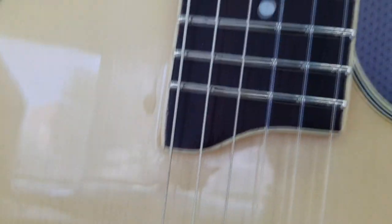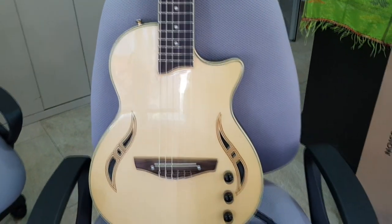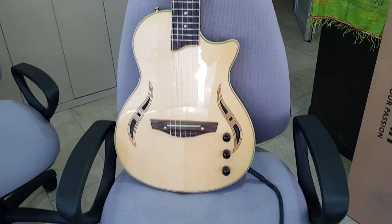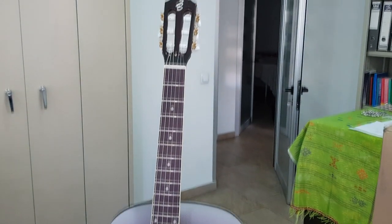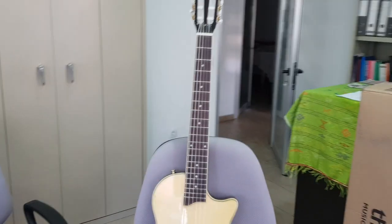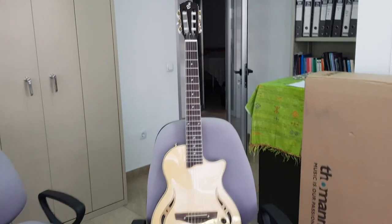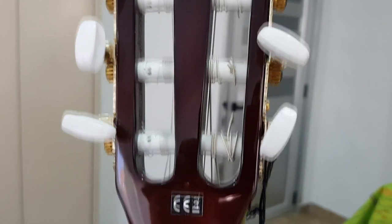It's a very nice guitar with two ornaments which look like sound holes, but they are not — they're just ornamental. Let's take a closer look at its mahogany neck. It's a set neck on a solid mahogany body.